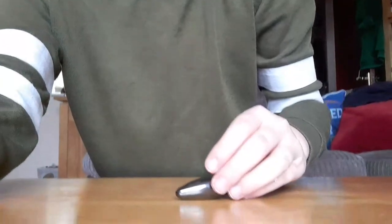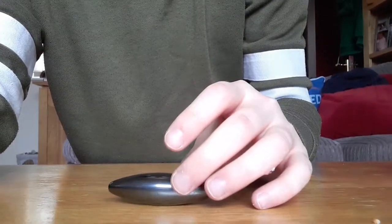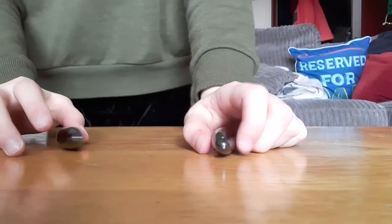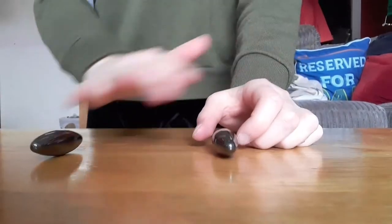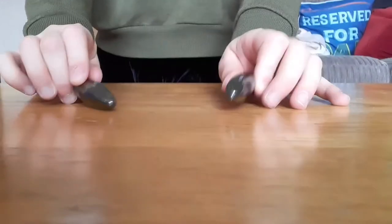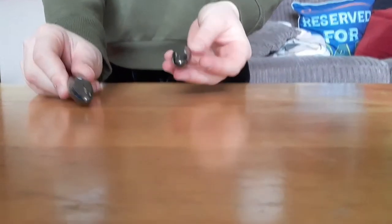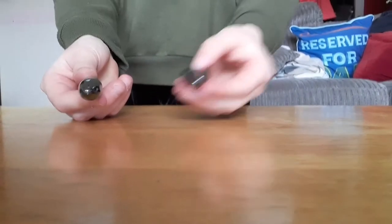First what you have to do is you just have them on a flat surface, and make sure it's not bumpy or anything like that. Hopefully our surface is good enough.